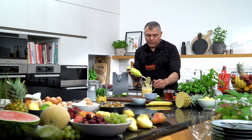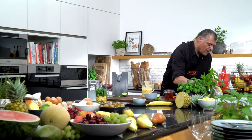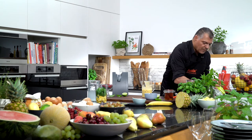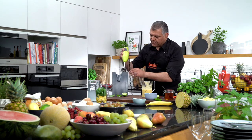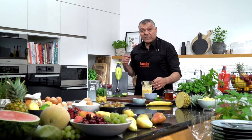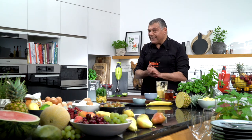Let's have a rinse here. Our Bamix is cleaned — perfect. So this is the first smoothie. Now let's come to the second detox smoothie.